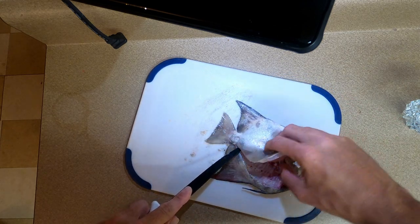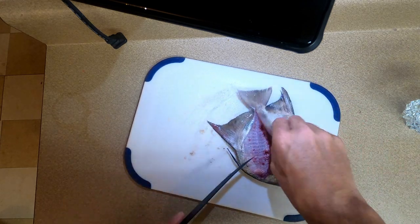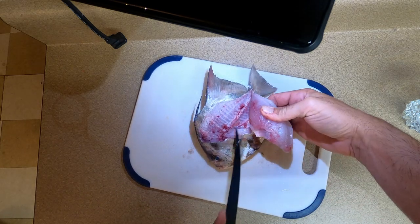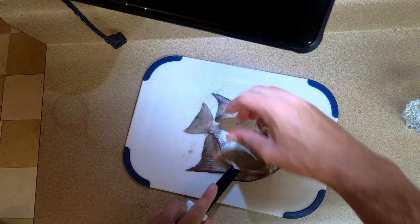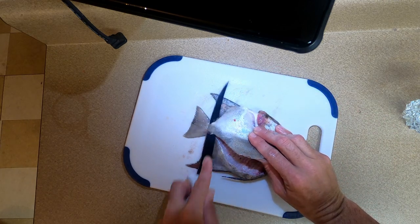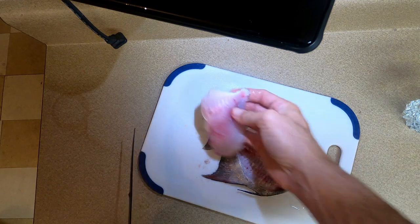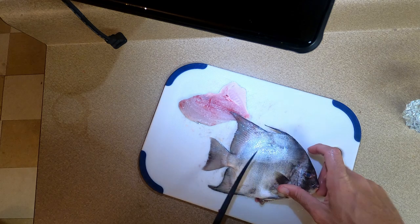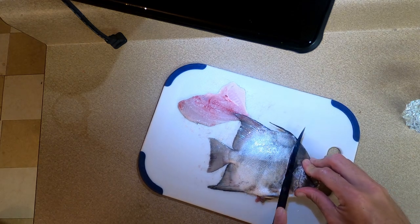He's got a ribcage a little bit. A little soft - not super soft, but a little soft. I'm just gonna cut him out like that and we got ourselves a nice perch-style fillet.